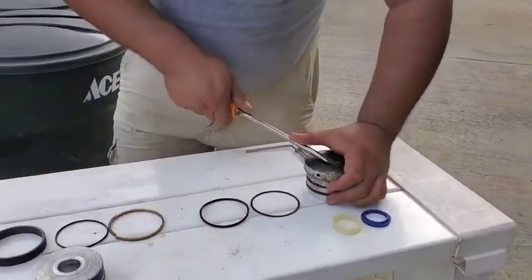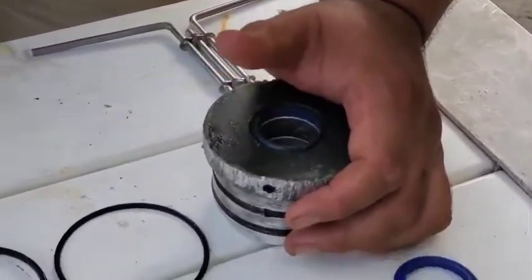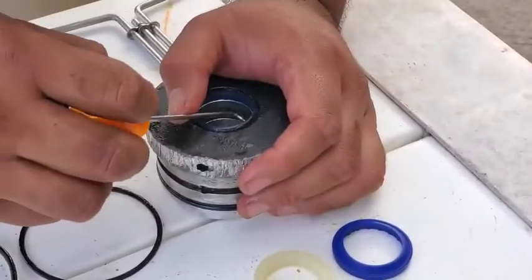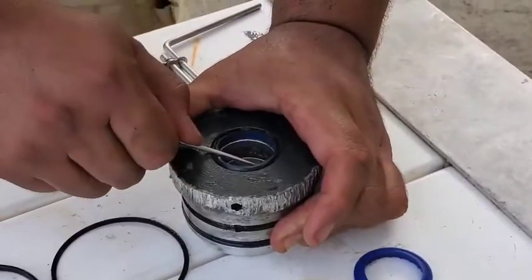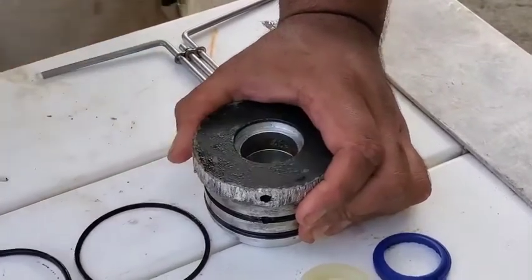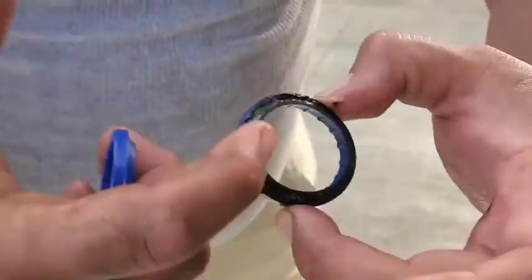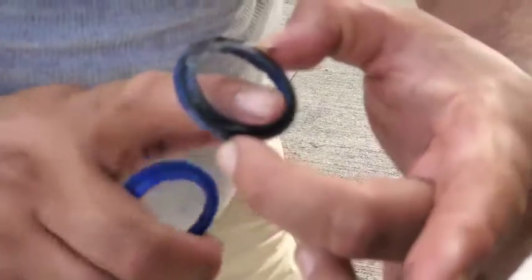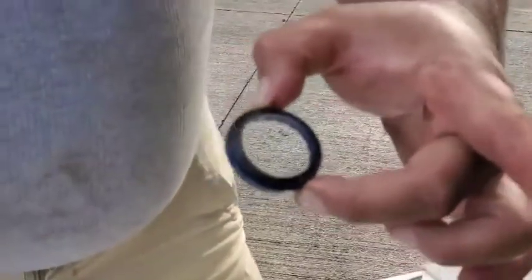I'm going to take a screwdriver — sometimes if these get stuck in there I pry it out with a screwdriver, but let's see if I can get it with a pick. Usually these pop right out. There's our old wiper seal, and as you can see it's starting to get hard. This lip right here wipes off any excess oil that's left on the ram.